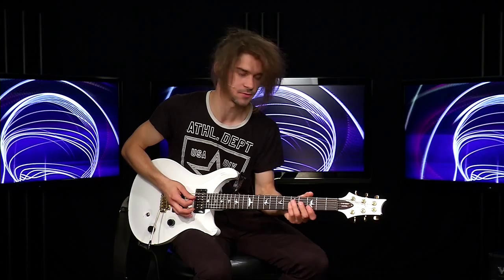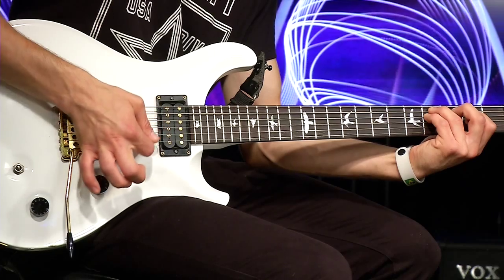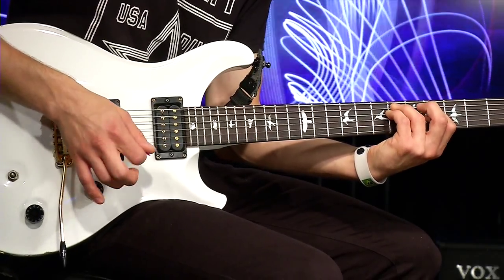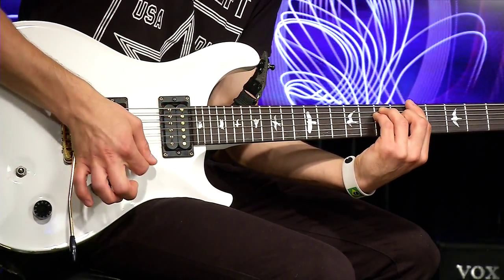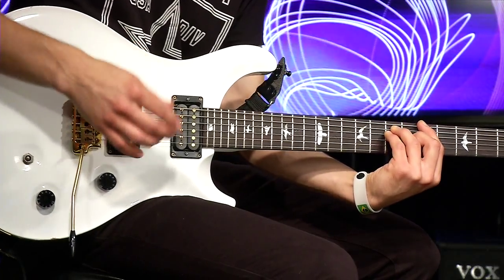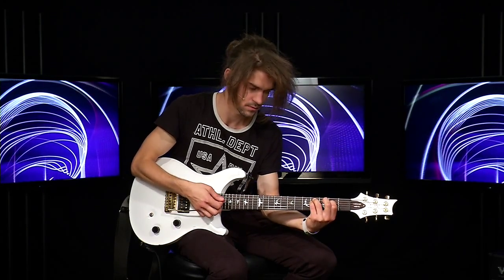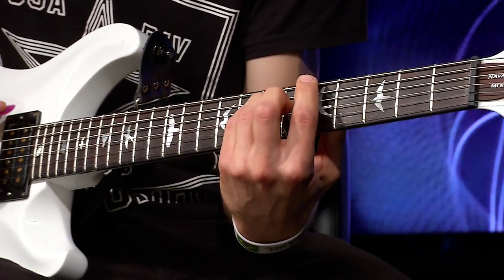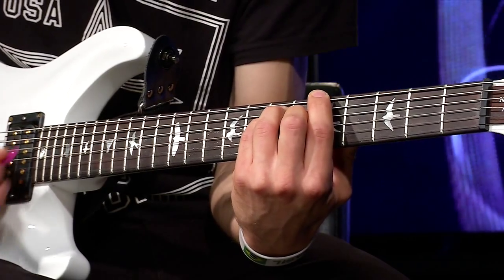F-Dies-Minor you play with these specific notes. Also S-Dies-Minor, LA-Major — and this chord pattern is repeated again.